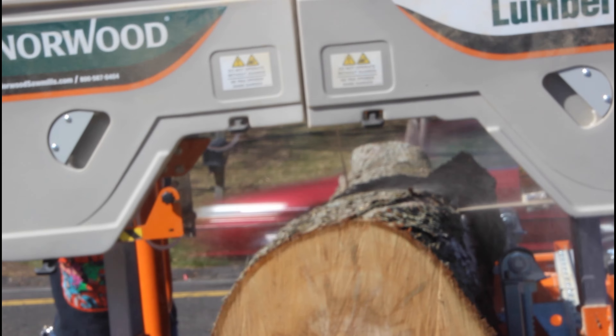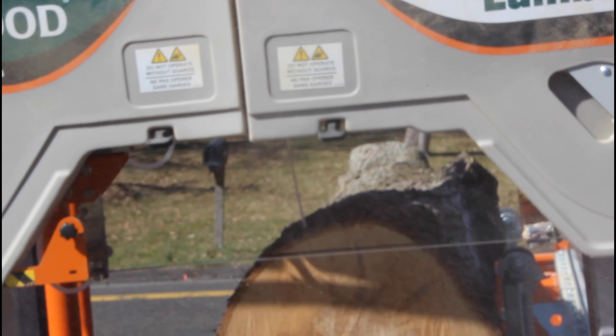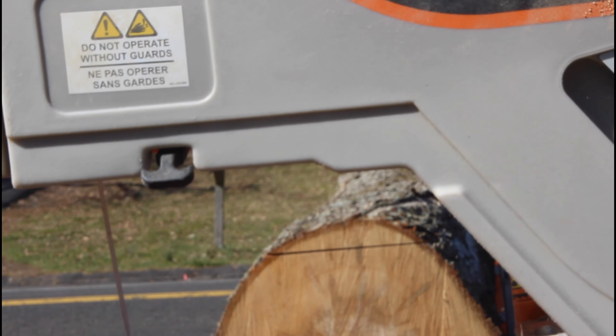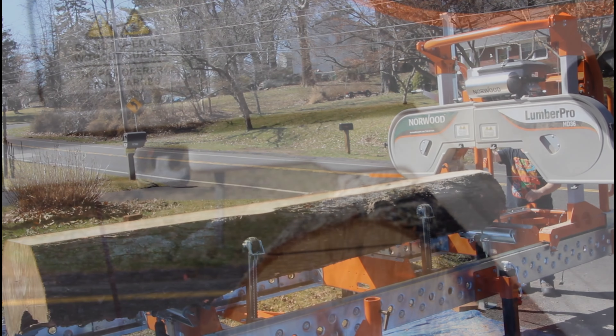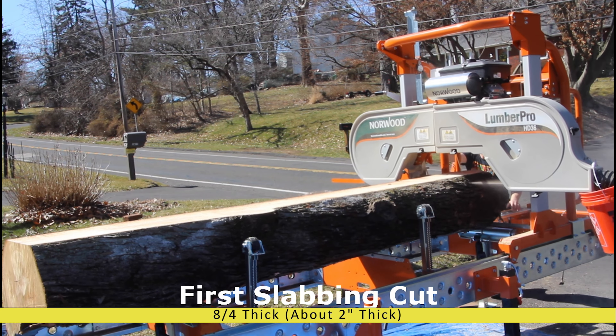Here we're showing the ambrosia from the ambrosia beetle — what's happening with the enzymes and everything in the wood, changing color and getting that great tint. Here we've taken the slab and flattened it on one side.